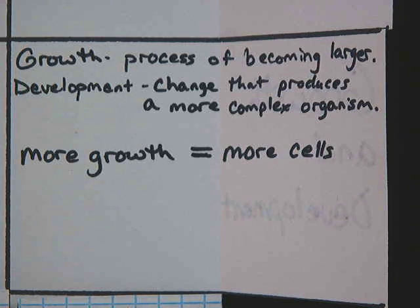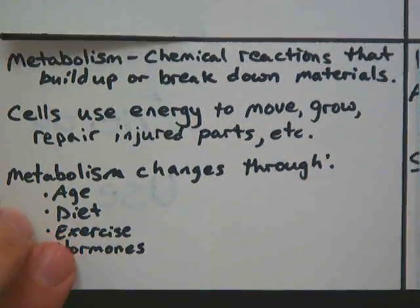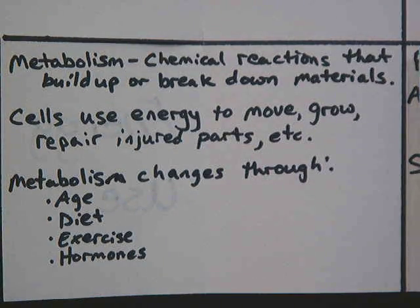The next characteristic is growth and development. Growth is the process of becoming larger — things grow and get bigger. Development is a change that produces a more complex organism. The more growth you have, the more cells you're going to have. Then there is energy use, where metabolism comes in. Metabolism is the chemical reactions that build up or break down materials, and cells use that energy to move, grow, and repair injured parts.